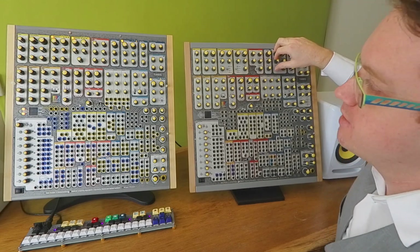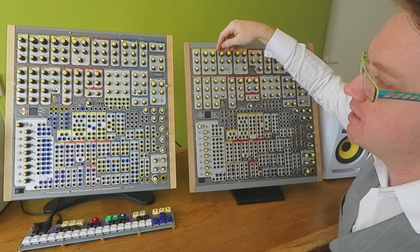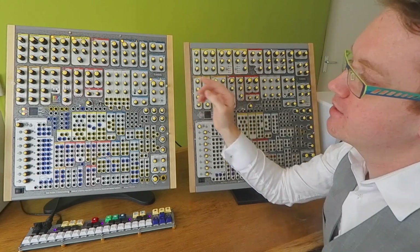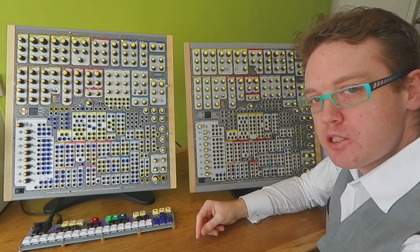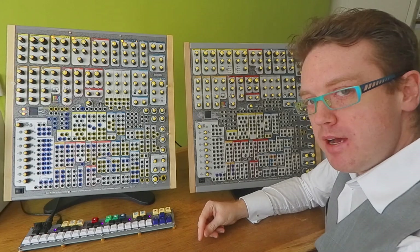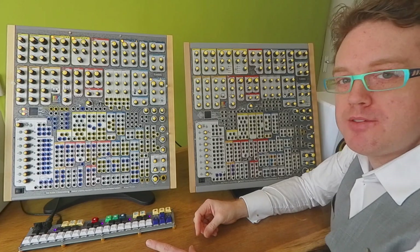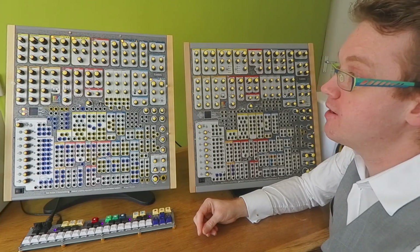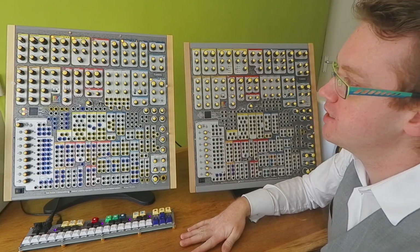We also extended the functionality of the other things we already had. The digital oscillator now has three out of four modes working as they should: there's a phase distortion sawtooth oscillator, a pulse train oscillator, and an FM oscillator for really nice stable FM. The fourth slot is going to be a wavetable oscillator, but we didn't manage to get the software done yet — the hardware is completely finished, we just need more time for the software.